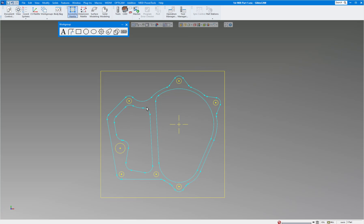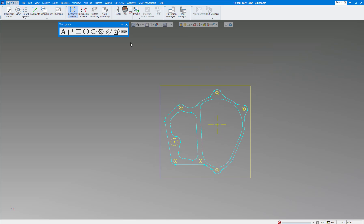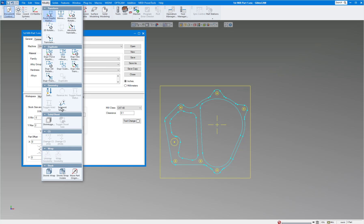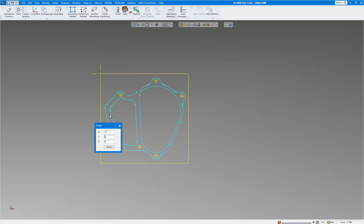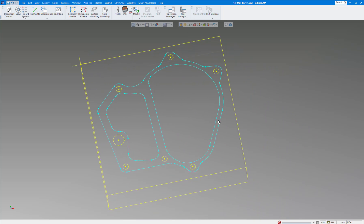Everybody has their own preferred way to draw. My origin is right there — now that the part is drawn I'll move it to the top-left corner. Open Document Control and you can see the origin is three inches in X and two inches in Y from this corner. Go to Modify, Move Part Origin, and type in minus three and two. Click OK and the origin is now at the top-left corner, exactly where I want it.